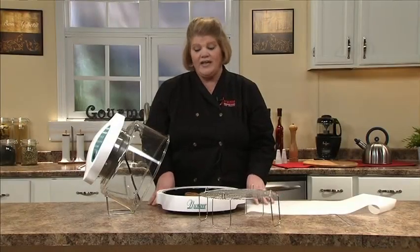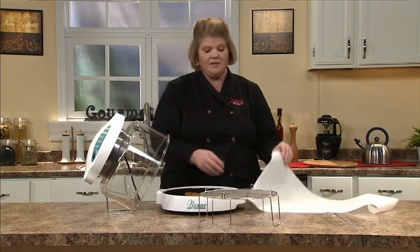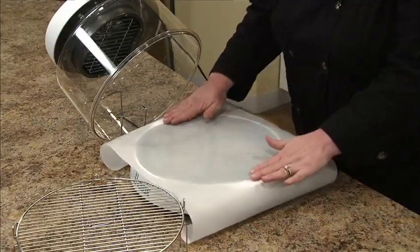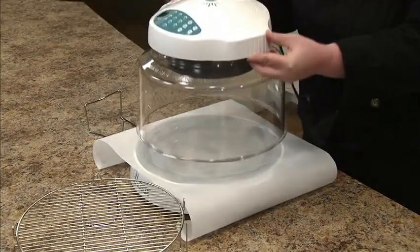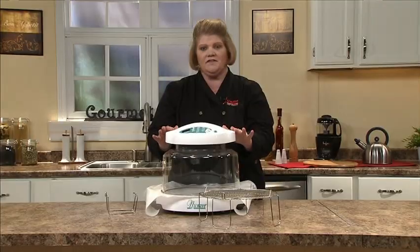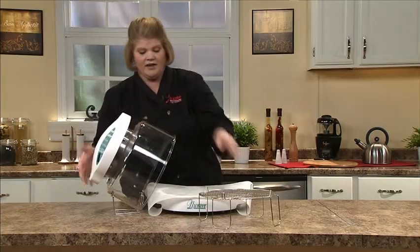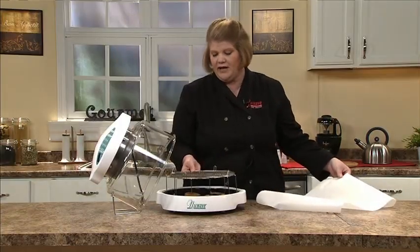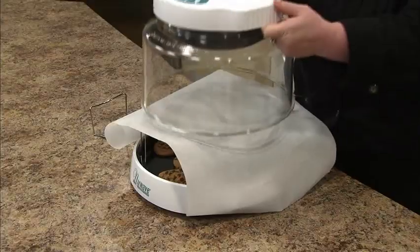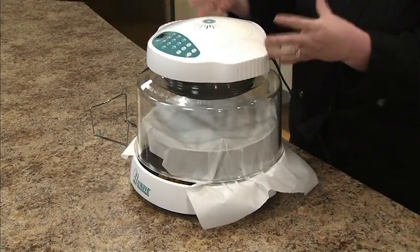Here's a great tip for when your food is getting too brown while baking or cooking in the New Wave. Simply take a piece of parchment paper and place it over the top of the food item, whether it's over the liner pan or the four-inch rack, then place the dome on top. You'll have some excess coming out of the oven — that's totally fine. This allows your food to continue cooking but not browning.